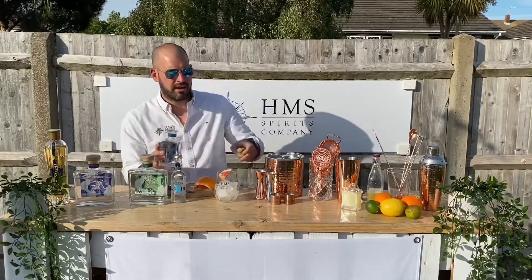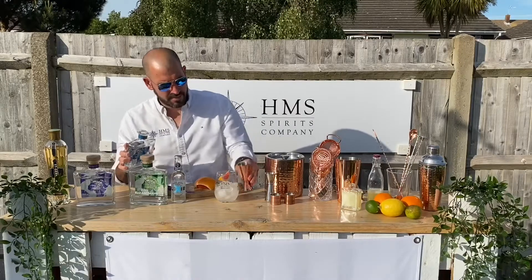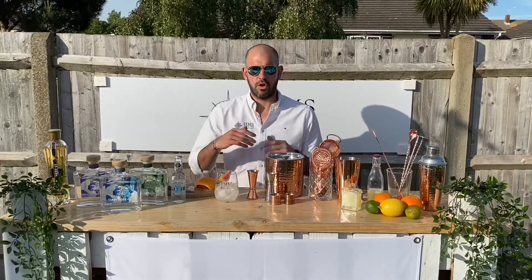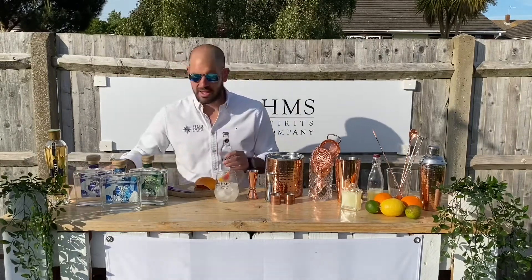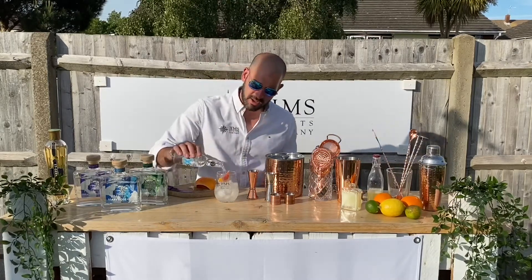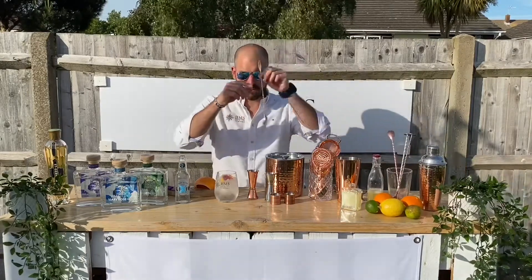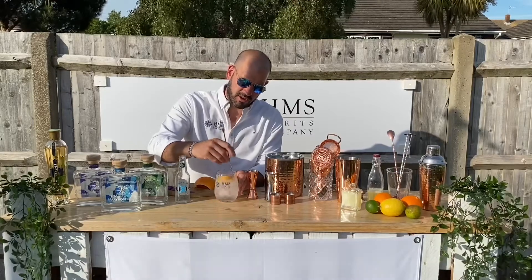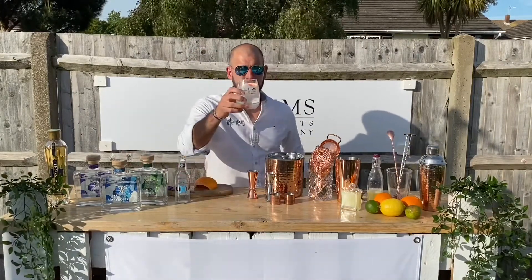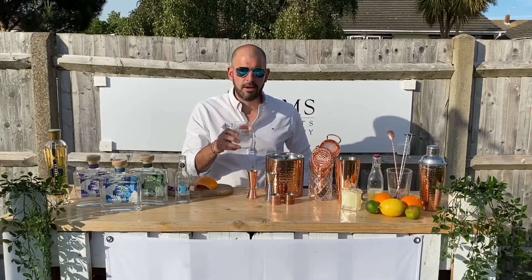A little squeeze and pop it in. From there, a healthy double shot of our Mary Rose gin, and then a good quality tonic of your choice — a nice Indian tonic or a slimline. My personal favourite is Lix's Refreshingly Light. Lix is made by a couple of guys from Newcastle, now London-based — it's a stunning tonic with a tiny grapefruit hint to it. I go about half the bottle and, with a nice bar spoon, a very gentle stir — you don't want to knock all the carbonation out. And for me that's just about perfect. Cheers!